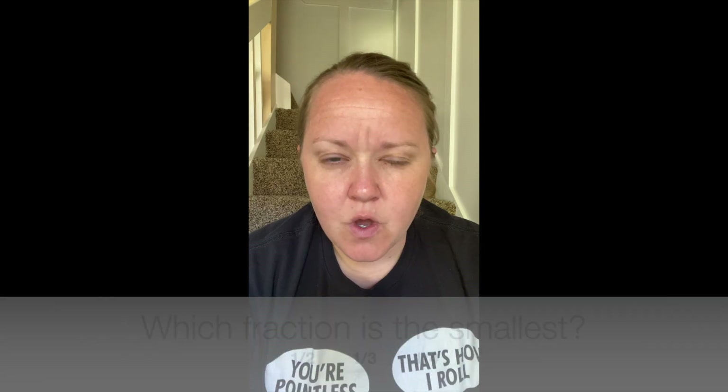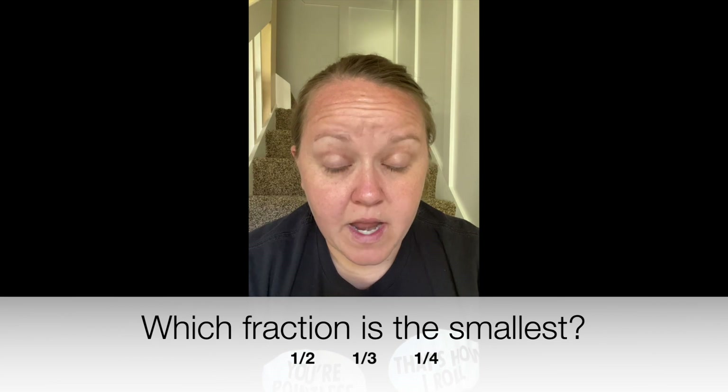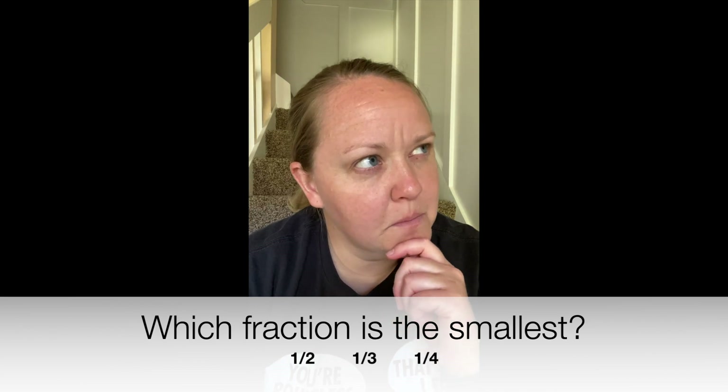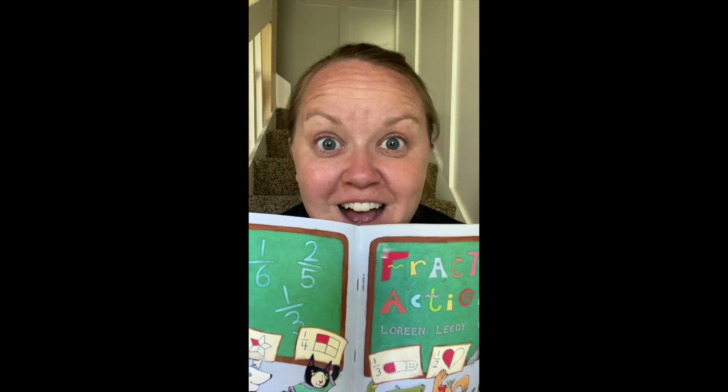Those are excellent ideas. We're out of time for now, but here is one more question: which fraction is the smallest — one half, one third, or one fourth? Put on your thinking caps. Answer time! The smallest fraction is one fourth.